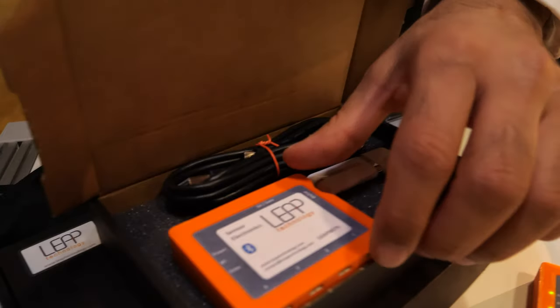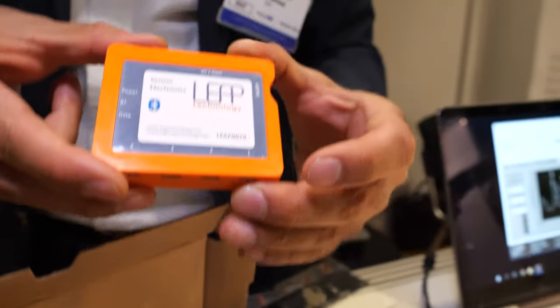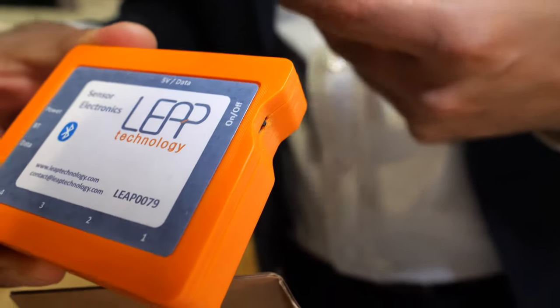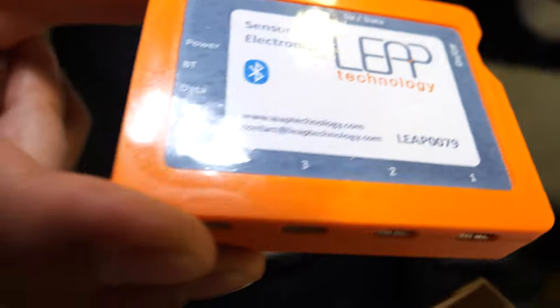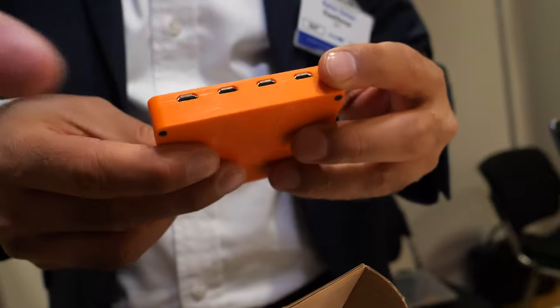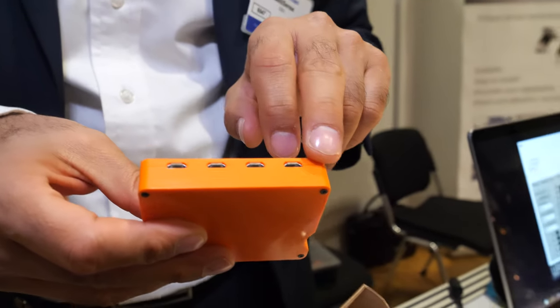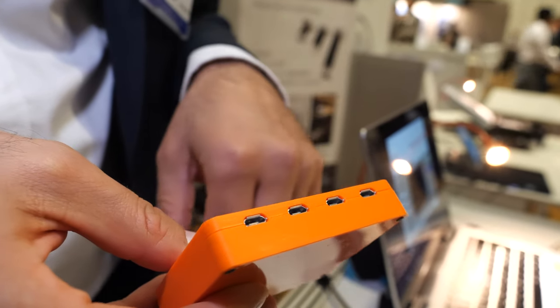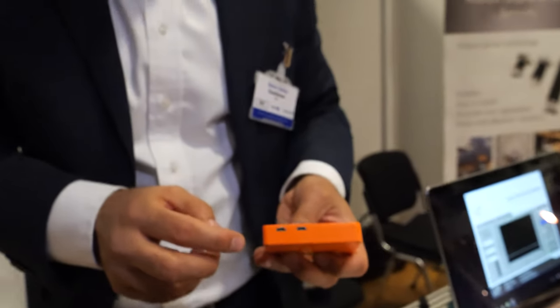And what is this? This is the measurement unit. It takes the change of electrical signal from the sensors and converts it into transmittable values, either digitally or in analog. On this unit we can measure up to four sensors. It connects via micro-USB. We also have charging and output units available.